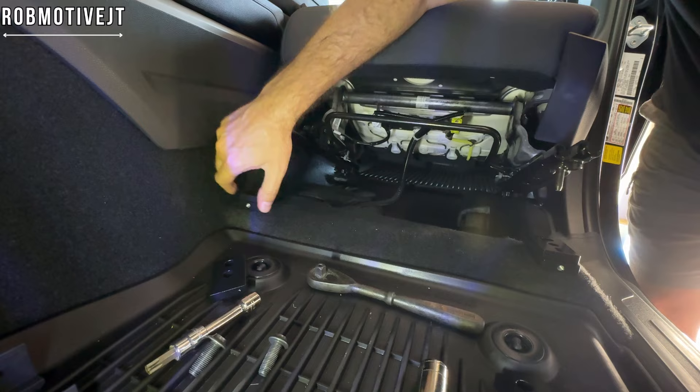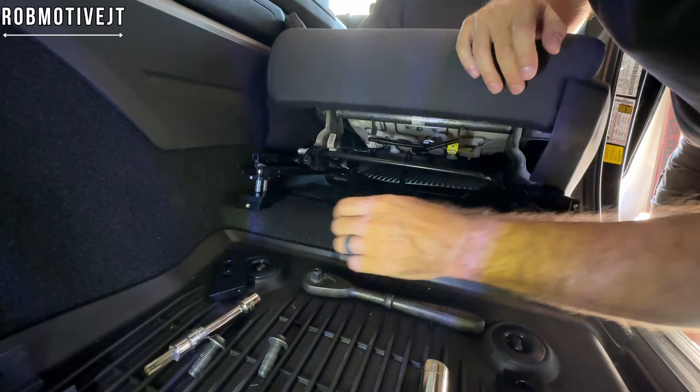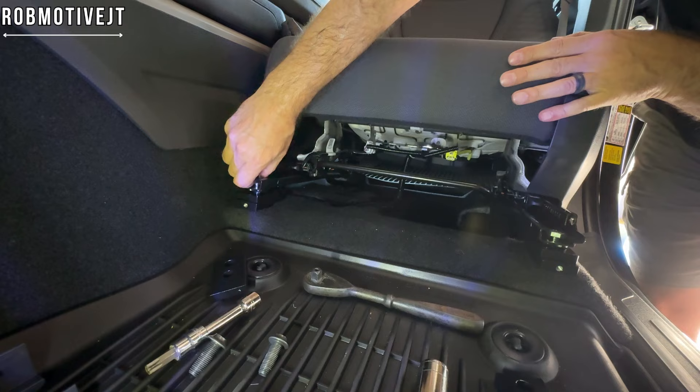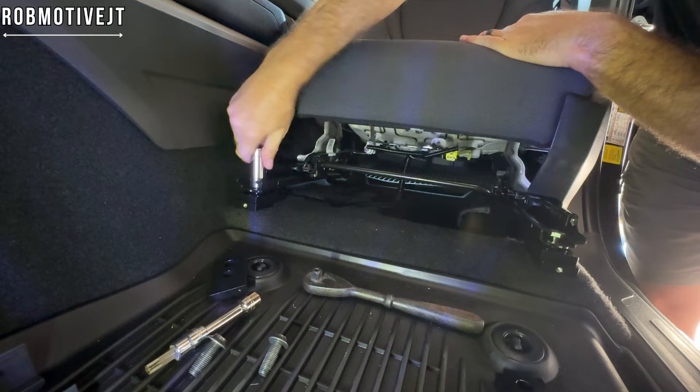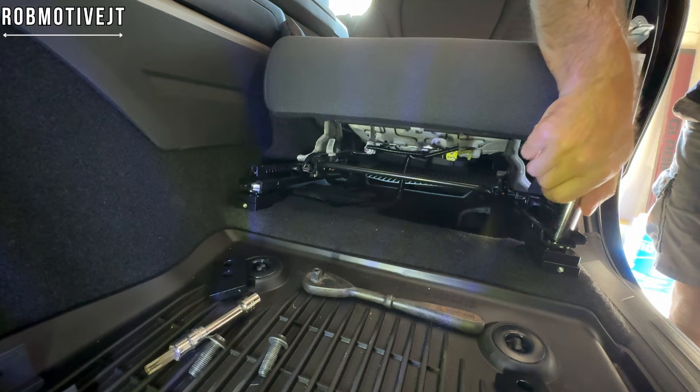Drop the seat back down and put the bolt through the seat foot like so. This is where you need the 17mm socket. I'm going to hand tighten them down for now because I want to jump in and make sure this is the right height for me, then get the rest of the bolts tightened by hand.